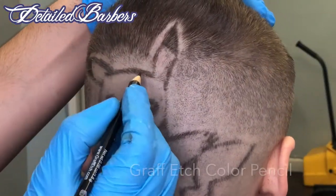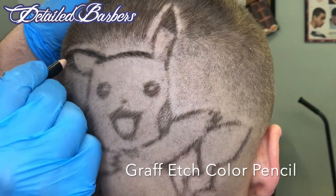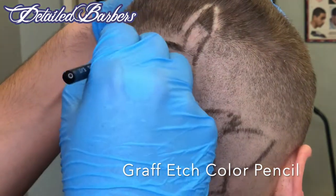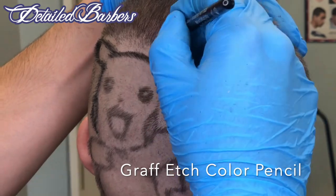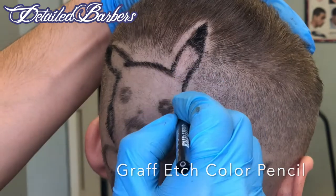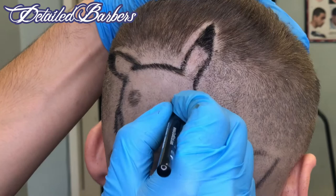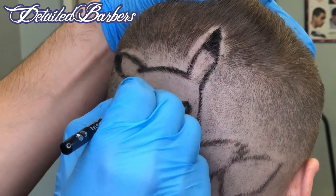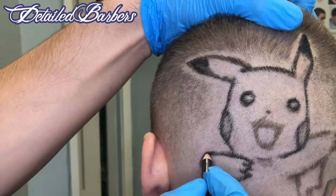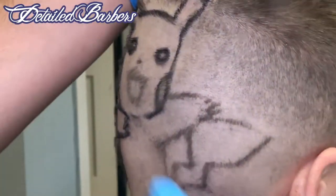We're going to go ahead and use Graphitec color pencils. I know Elegance just came out with their own color pencils, but if I had to pick one — Elegance versus Graphitec — I would have to go with Graphitec because they come with a sharpener, man. I have the Elegance ones too and they don't come with a sharpener, so I might just buy more Graphitec ones for the colors I don't have. Now we're just using the black Graphitec and doing all the outline work.